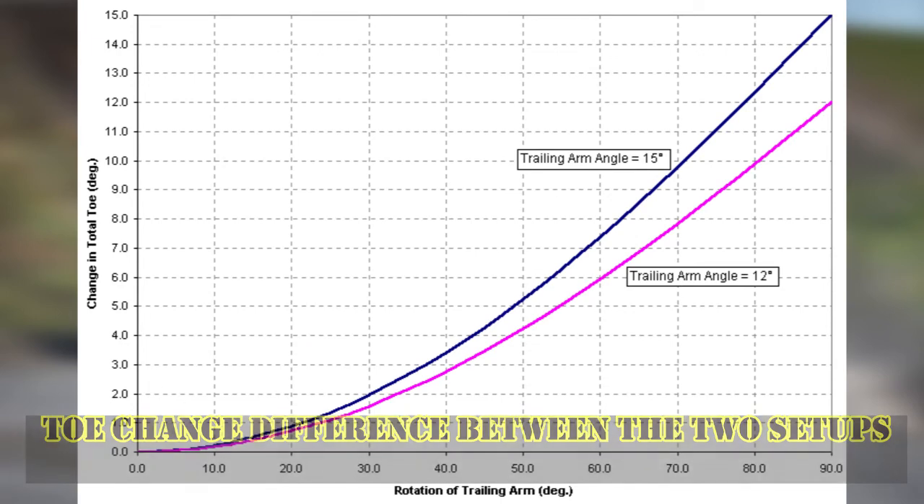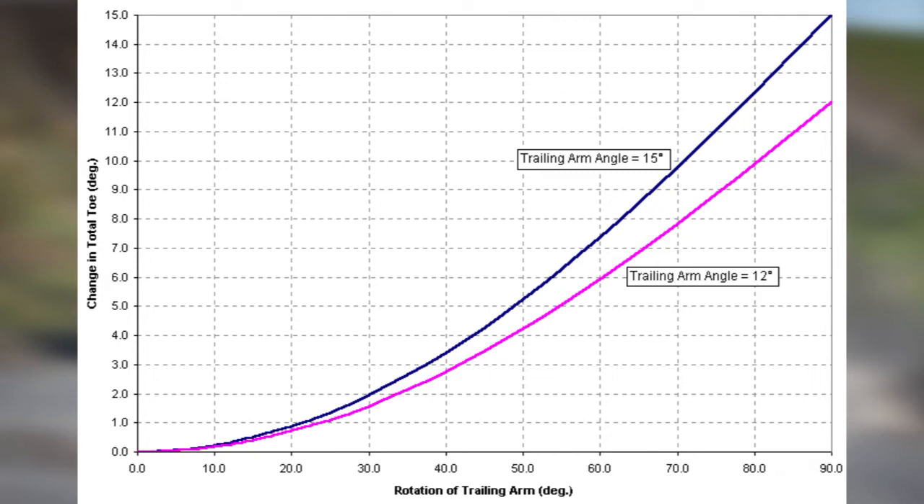Even though they introduced the decreased sweep angle configuration, they still retained the original configuration for circuit racing, as this enabled less roll but again introduces more alignment change. BMW Motorsport accounted for this — that is why to limit the amount of alignment change, they reinforced the rear trailing arms in order to reduce flexing under load.